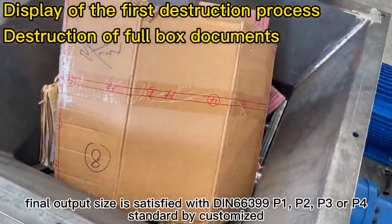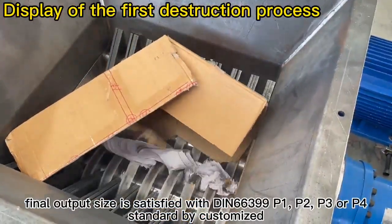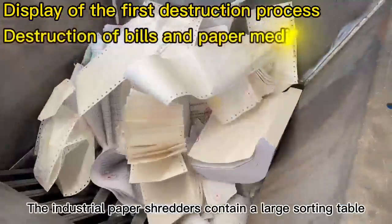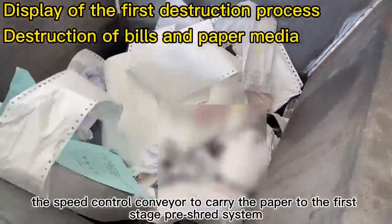Final output size is satisfied with DIN 66399 P1, P2, P3, or P4 standard by customization. The industrial paper shredders contain a large sorting table and a speed control conveyor to carry the paper to the first stage pre-shred system.